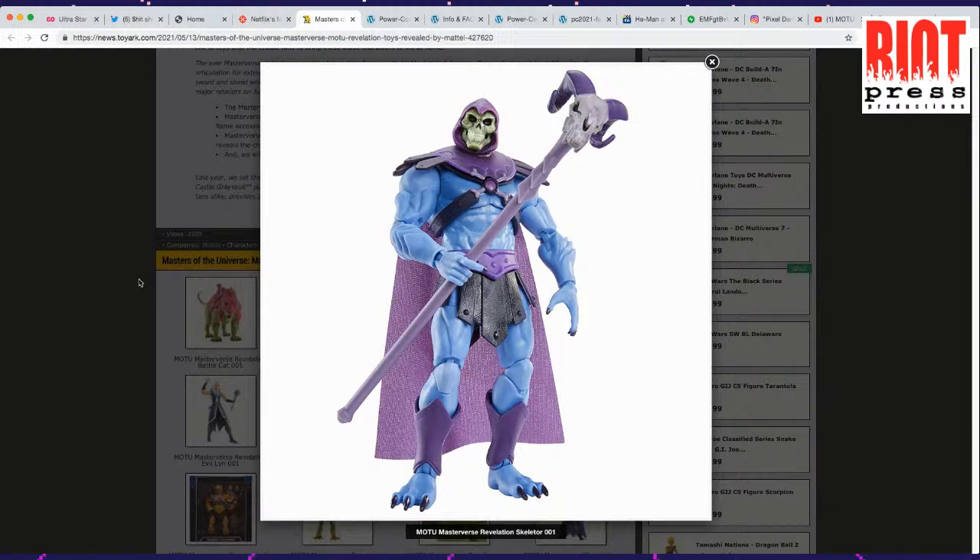I gave my daughter the best of He-Man on DVD, and she fell asleep with it for months over and over again. So she's programmed with He-Man. She knows everything about Battle Cat.